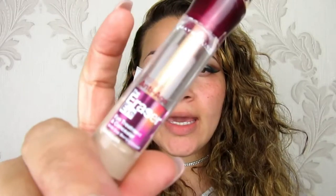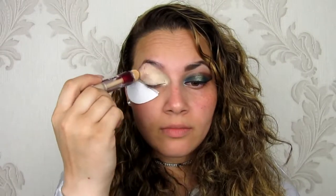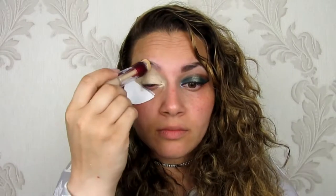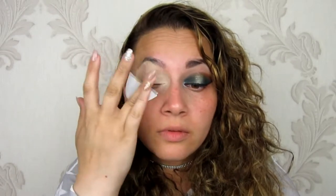So first we're going to start with my anti-age eraser. This one is the energy neutralizer by Maybelline and I'm just going to be applying it all over my lid and then tapping it in.